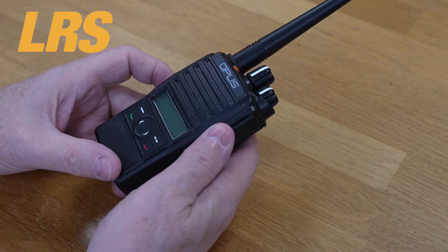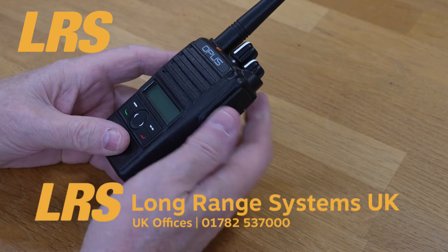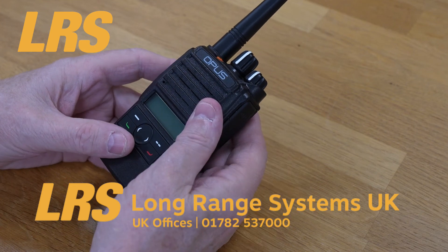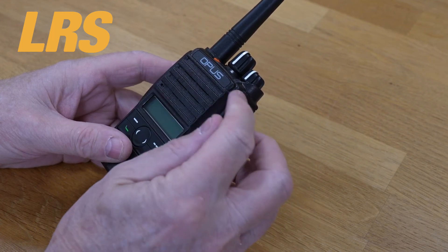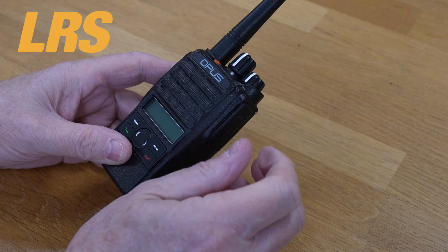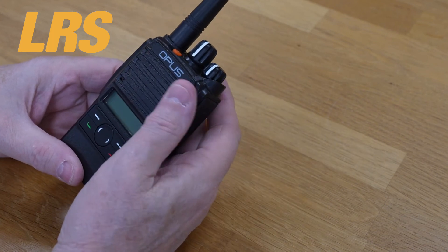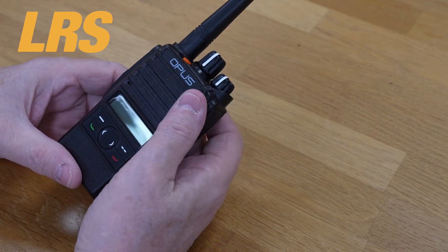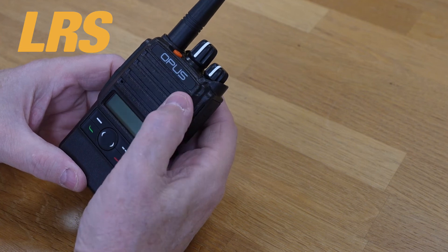There are many accessories available, and you can use Motorola earpieces and mics. Long Range Systems actually makes a whole series of Motorola-compatible earpieces and mics of the highest quality — if you want a free sample, just give us a call. These devices are not comparable to the cheap radios seen on eBay and Amazon, which aren't always legal and can cause problems, particularly if you're using them for man down operation.